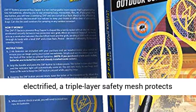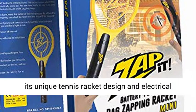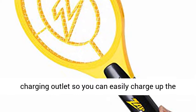Get rid of pesky bugs in an instant with the innovative Zap It Bug Zapper. This fly and mosquito zapper makes it easier to catch bugs with its unique tennis racket design and electrical surface. The fly zapper also features a USB charging outlet, so you can easily charge up the Zap It for whenever you need it.